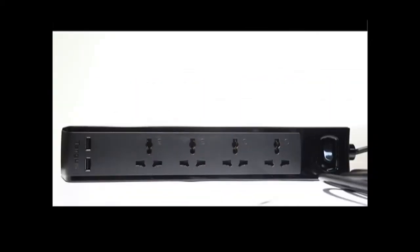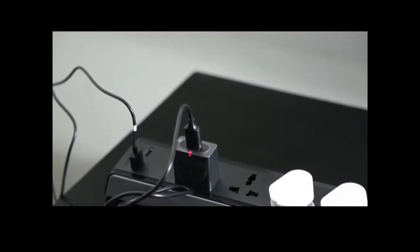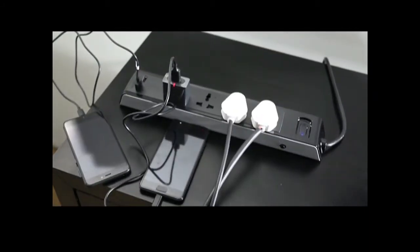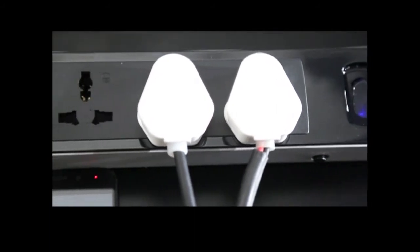The surge protector disconnects from the power, preventing electrical fires and extending the life of your equipment by absorbing the damage caused by unstable voltage. The USB smart detection automatically detects the exact charge required by the connected devices and delivers maximum charging speed accordingly.